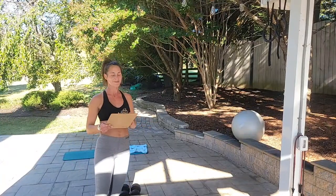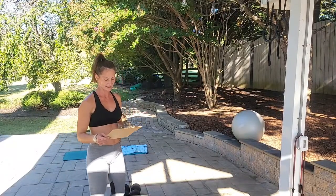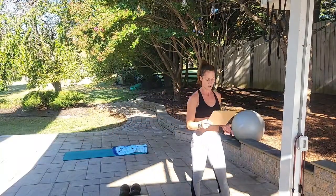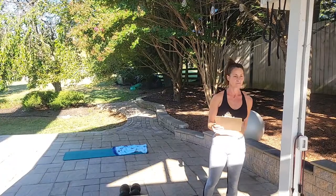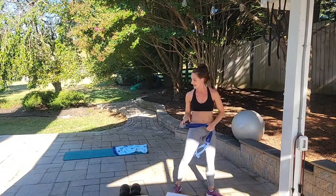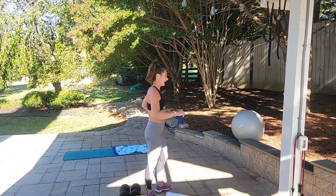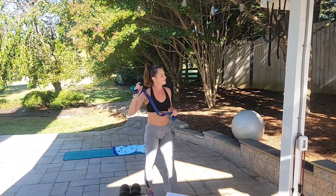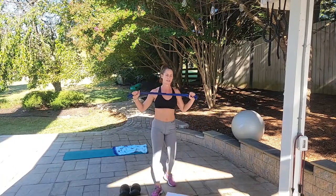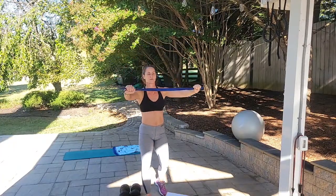Fourth circuit: core and shoulders — a superset for three sets, two exercises. First: resistance band pull-aparts for 20. Second: resistance band core rotation, 10 on each side. For pull-aparts, take the band with one hand on each side and pull to your chest line. Visualize cracking an egg between your shoulder blades — that's how you want to squeeze. Pull-aparts are 20 reps.